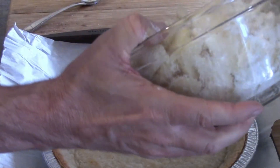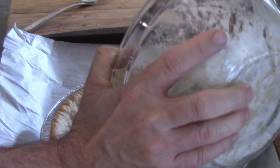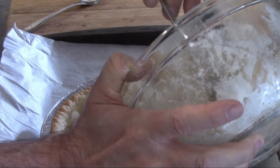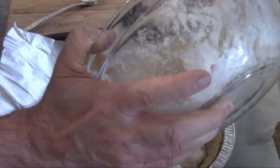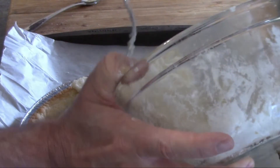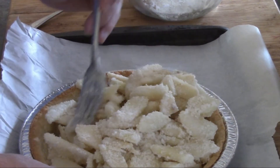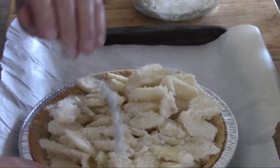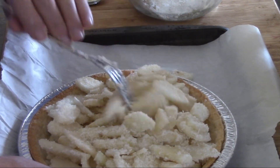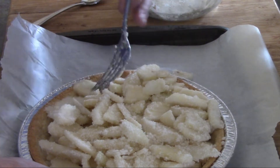Here's our pie crust — nice and golden brown — and we're going to put our pear mixture into the crust. There are our four pears; it's actually way up to the top! I always find it fascinating when making things just how little you actually need to make a good dish.